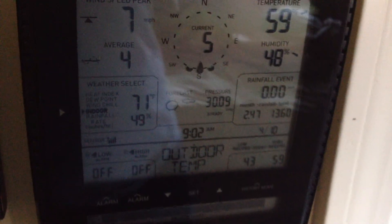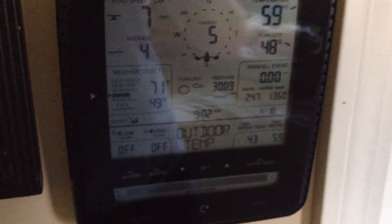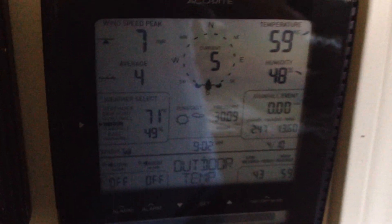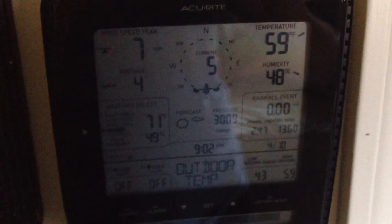This is the last one that still works, which is okay because this one is nice and has a lot of information. But I do like the other wireless one because it's easier to read. So if I can't get that thing fixed, I may have to see if I can find another one somewhere.